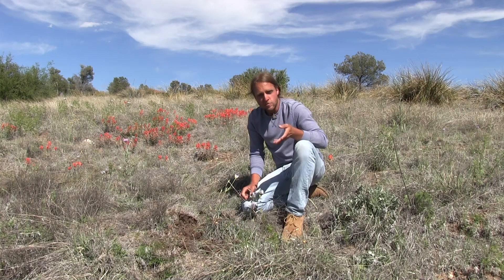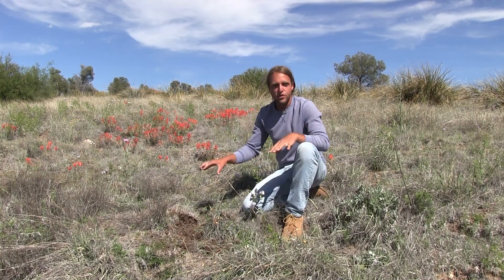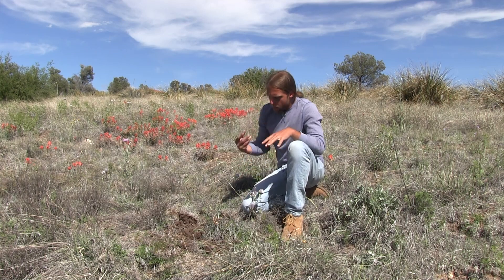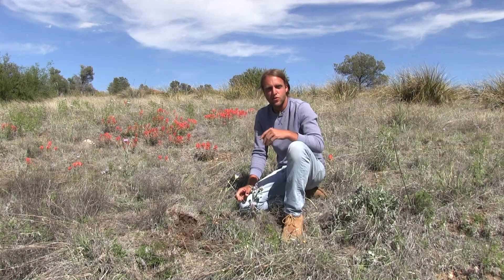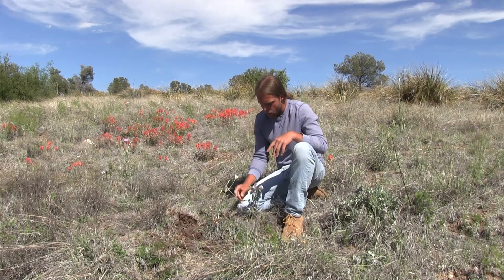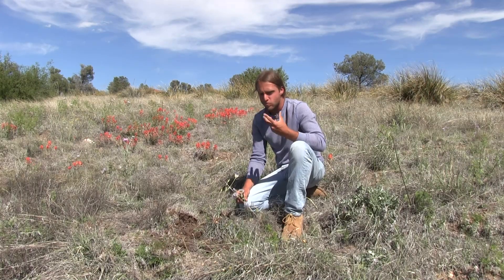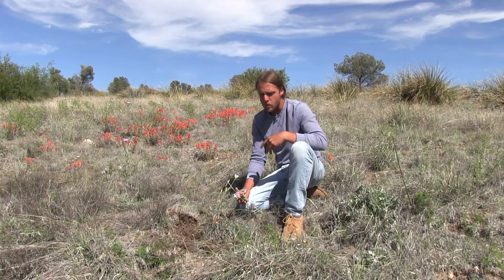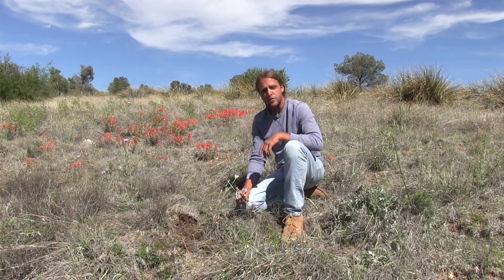You can eat these raw, or you can also cook them. You can dehydrate them and use them for stews later on. But the taste raw is a lot like a raw almond. It has a really nice earthy flavor, and you can tell right away that it's incredibly starchy and very sticky. It's a very, very good food source.